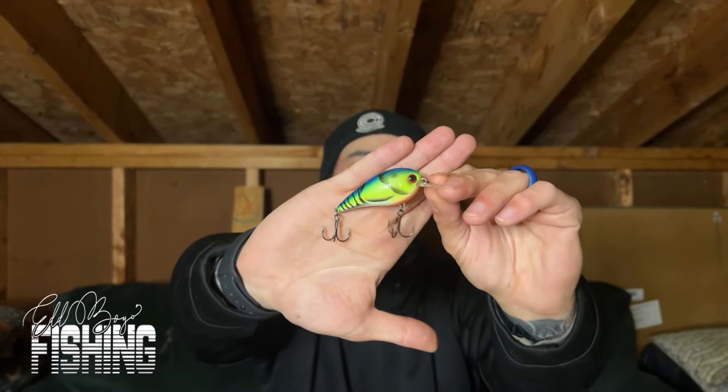The next bait I'd recommend is some sort of squarebill crankbait. This one is a Strike King — it's silent, no rattle, just a really wide wobble, and I've caught a few on it. Make sure to get another color so you're not stuck with just one. This next squarebill is a Weston squarebill — same type from my unboxing video — and it has a knocker. That chartreuse green is great for super muddy water. I'd recommend getting two of each bait just in case you get snagged.